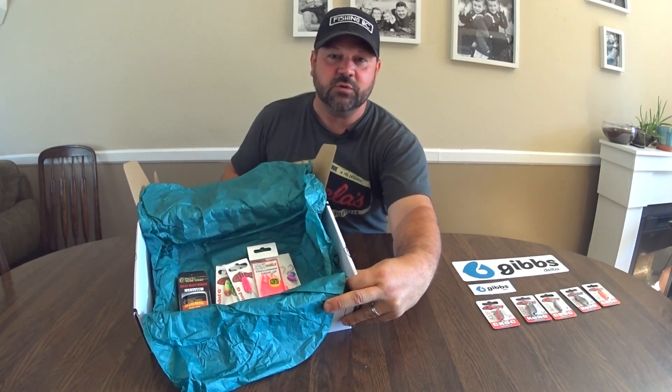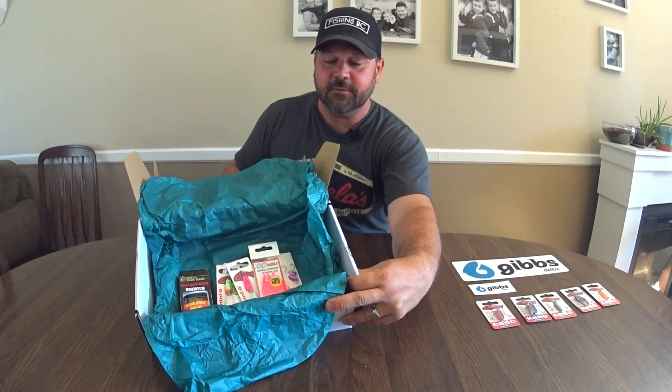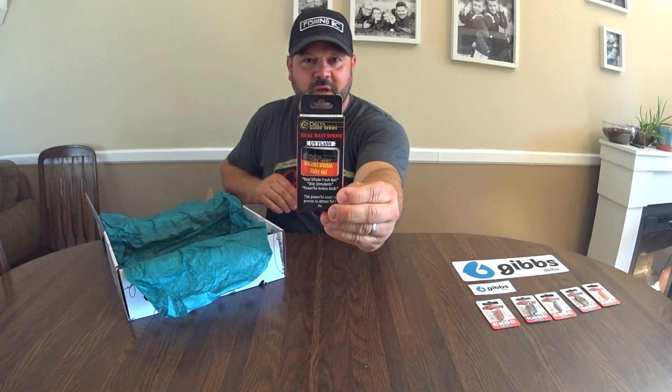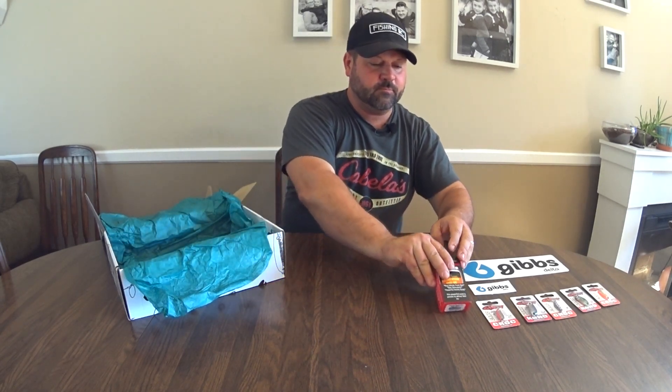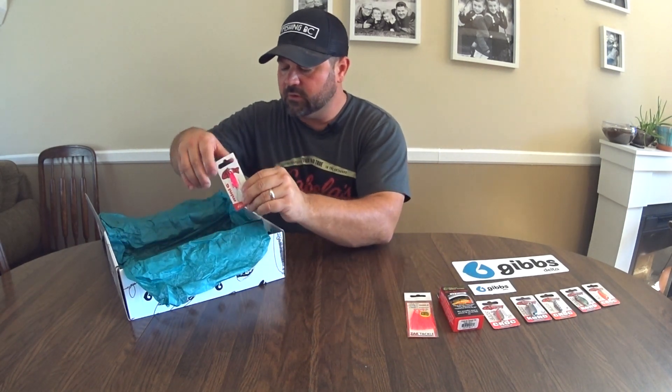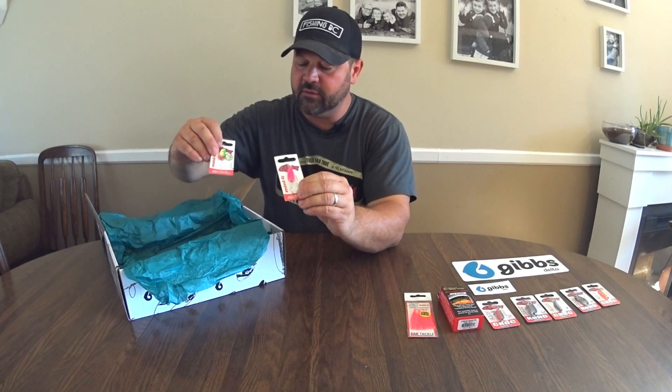The next level has a whole bunch of spoons, hoochies, and some scent. We've got Kokanee Special Gel by Gibbs. Got some nice hoochies in here, and looks like two different mini G's — those will do really well.